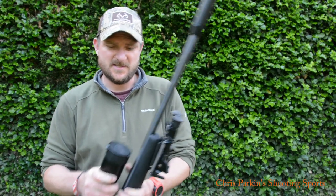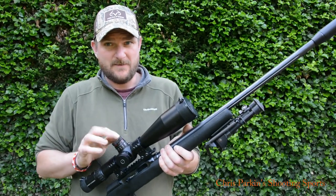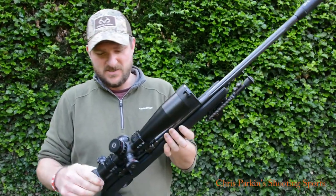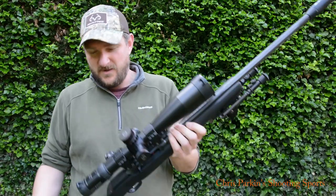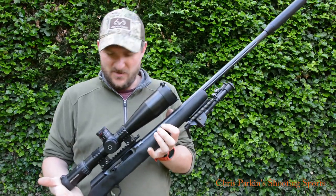I'm going to test it today just on the 50 metre range, get it zeroed. I've got a Schmitt & Bender PM2 525 rifle scope which, to be fair, is quite a lot of scope for this rifle. But I've got it sitting around so I may as well get the use out of it.